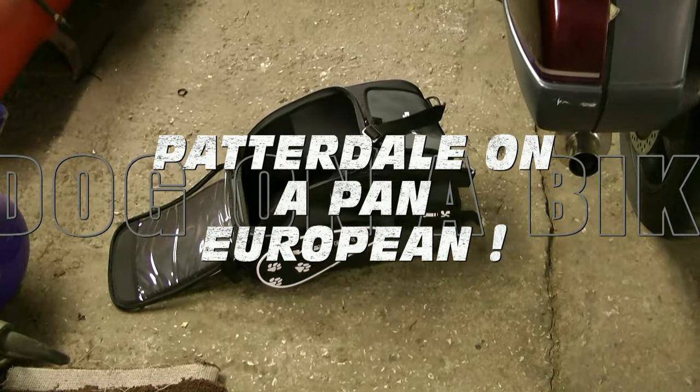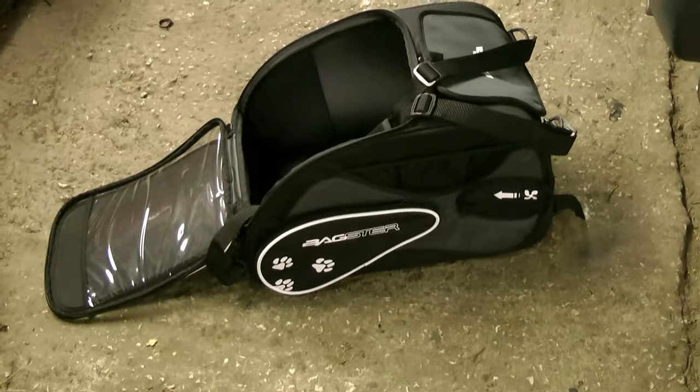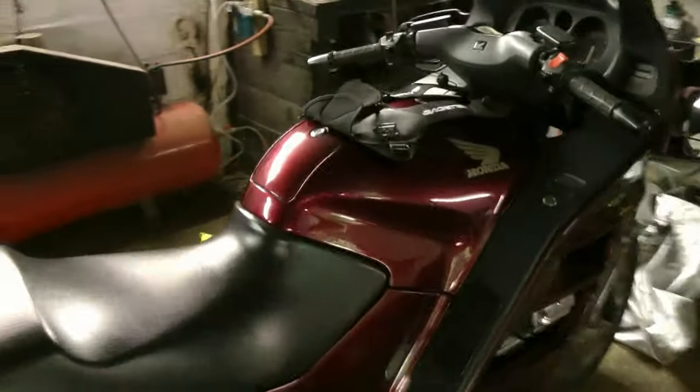I've got a hold of one of these. This is a Bagster pet carrier. This is to put my dog in when I'm riding this — this is my Pan-European.